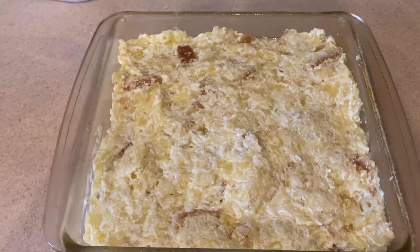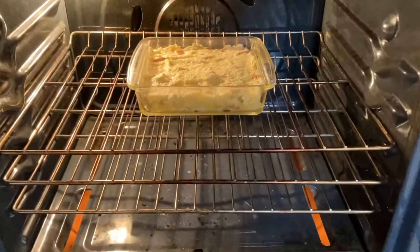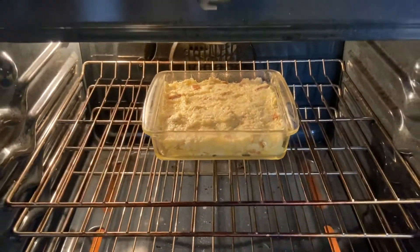My oven is set at 350 degrees. I've put it in the oven and it's going to bake for an hour.